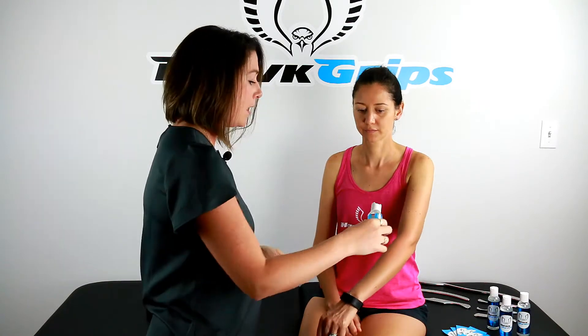And now, let's put Hawk Hydro to use. The squeeze bottle makes it very easy to apply, and you only need a little bit.